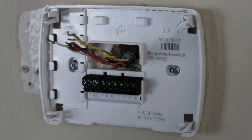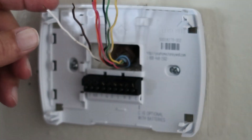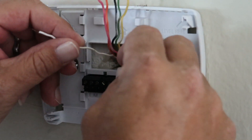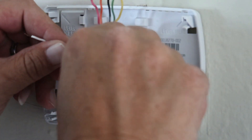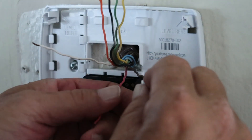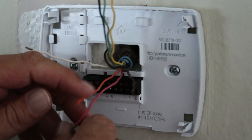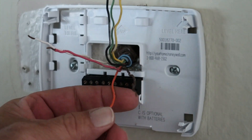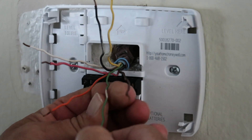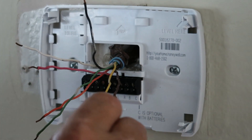Now we want to know what wire goes where and what the color codes mean. As you can see we've got quite a few different colors here. White is going to be for your heat. On this system brown is the common — it's most common that your common wire would be blue, but in this instance they used the brown wire. Your red wire is your power; that tells the system what to do. Your orange wire is for your cooling — that's your reversing valve that goes to your outdoor unit to switch the reversing valve. Green wire is your fan motor inside; that's what turns on your indoor fan motor. Yellow is your cooling cycle outside — that tells the compressor and the fan motor to turn on.